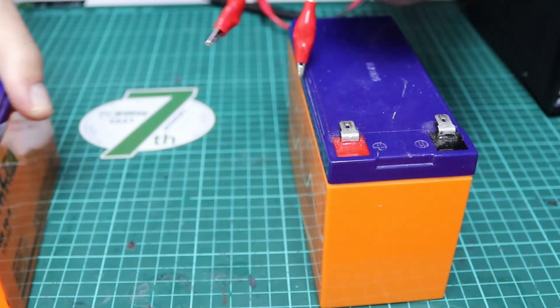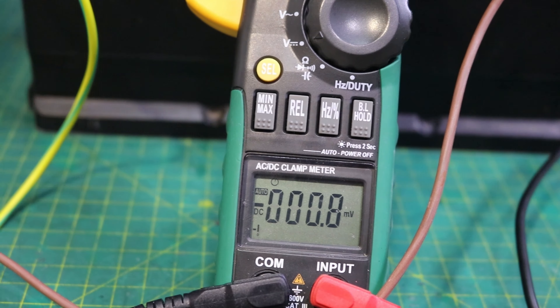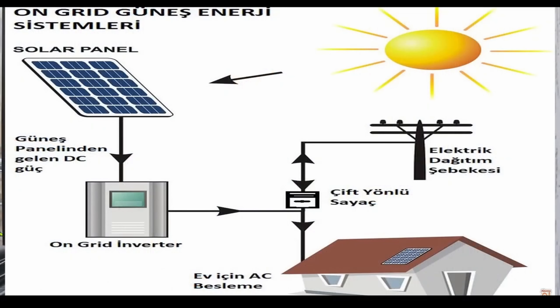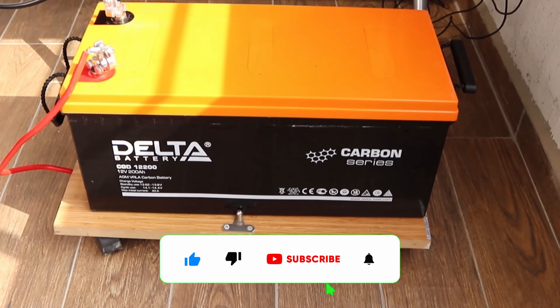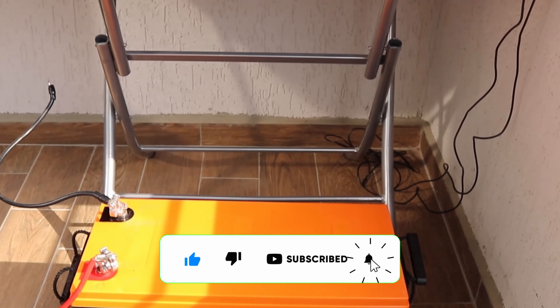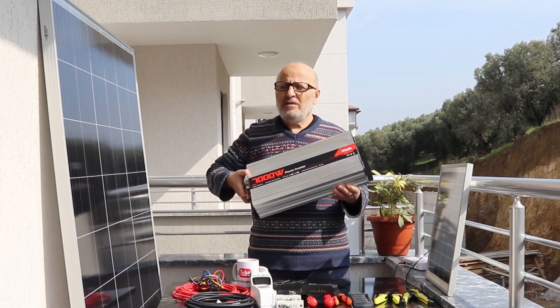In summary, the automatic switch in the DC12V battery charging control panel plays a crucial role in managing the charging process, protecting the battery from overcharging and deep discharge, and ensuring that the battery is always ready for use. It simplifies the charging process and helps extend the life of the battery.